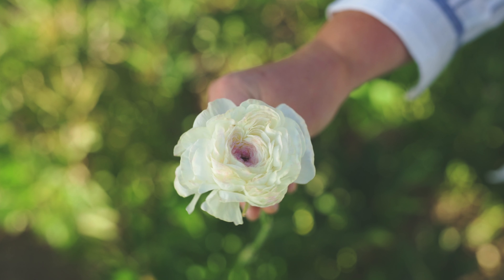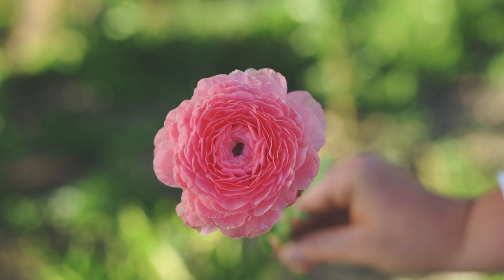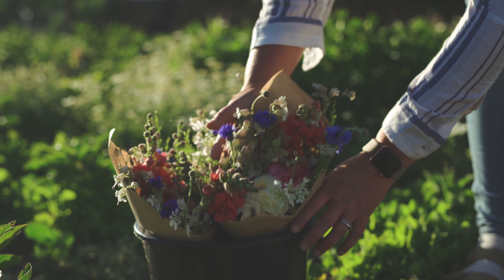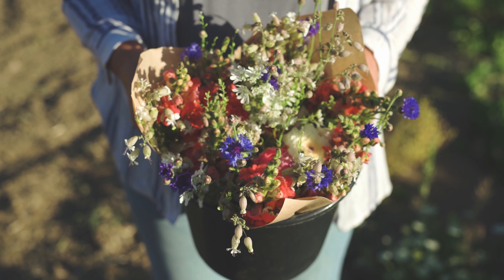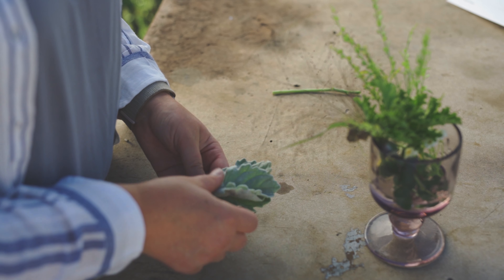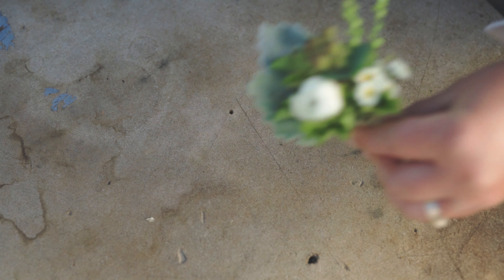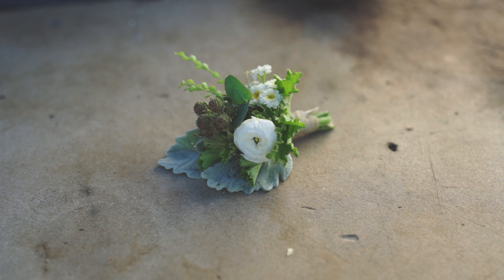Ranunculus are the floofs of the flower world, with their charming layers of delicate petals that look ready to adorn a mystical fairy. Elegant, unique, and even approachable, ranunculus are charming in mixed bouquets or as the center of a design for a grand wedding. They are my absolute favorites for spring to early summer weddings for their versatility and ability to handle being out of water without wilting. They have an incredible vase life. Ranunculus are just amazing.